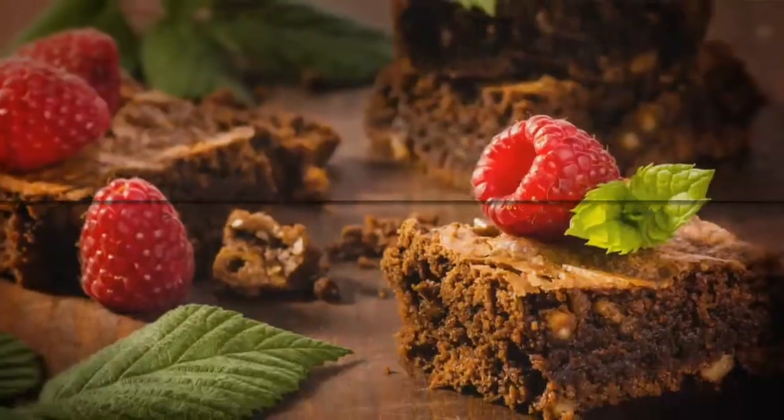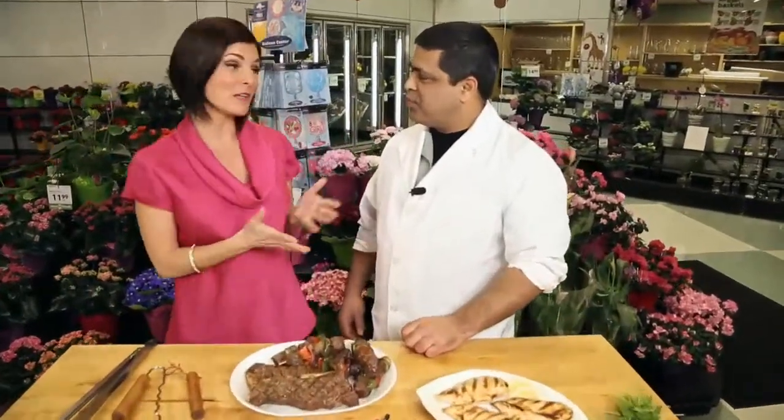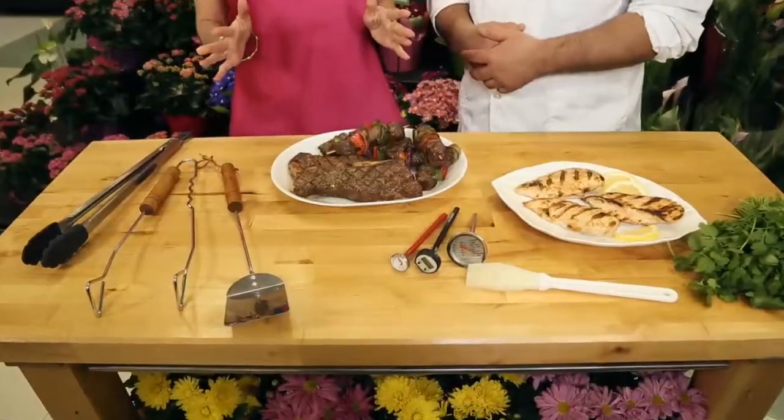Welcome to Fresh Ideas, presented by Global and Save On Foods. With the weather getting nicer, I am itching to have a backyard barbecue. Now Vince, you're the pro — what are some tips for barbecuing?